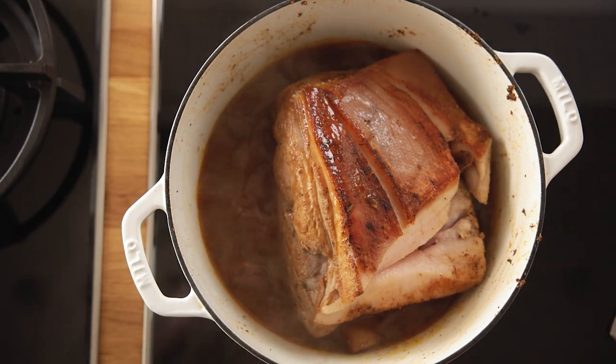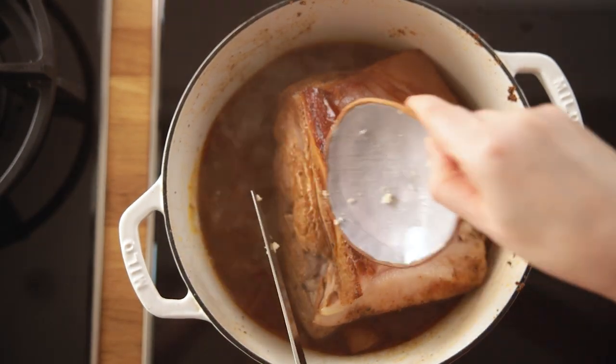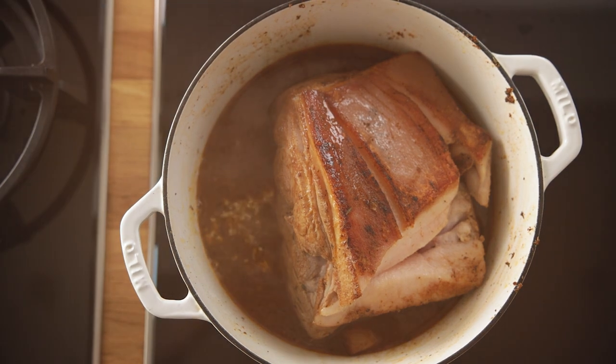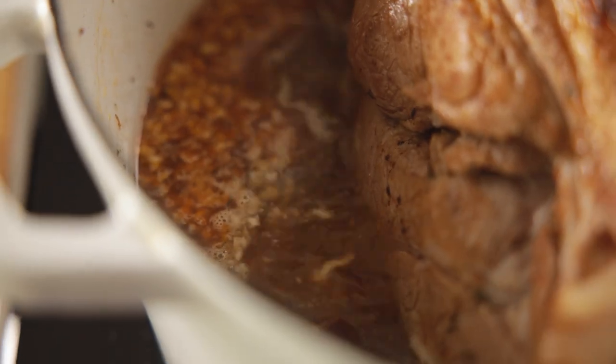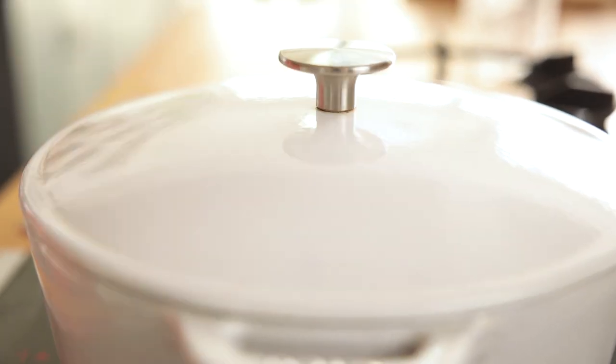Add four minced cloves of garlic to the pan and bring to the boil. Place the lid on and place in the oven to cook for two and a half to three hours until the pork is tender.